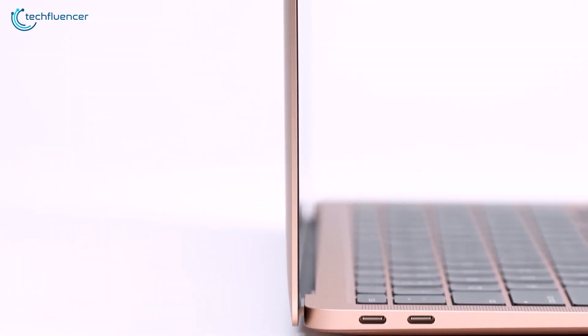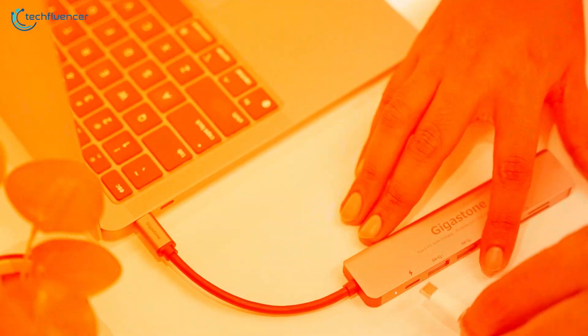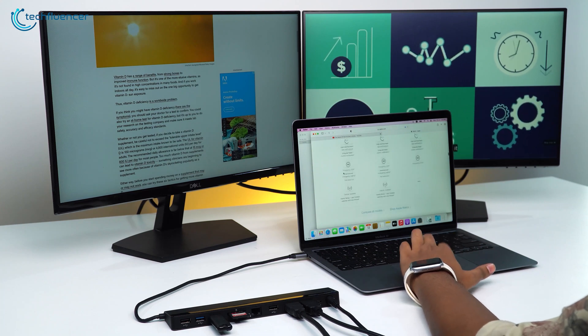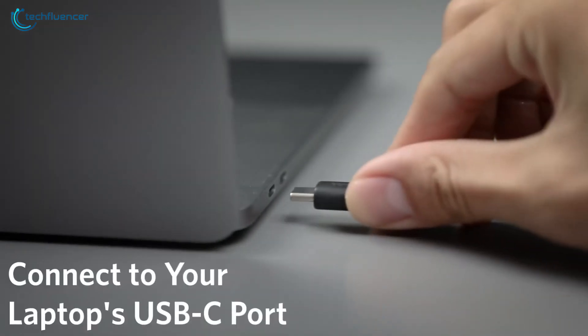MacBook users are often in need of additional connectivity options, and a USB-C hub can provide the exact solution they need. So if you're looking for a USB-C hub to extend your MacBook's connectivity, then here are our top seven best USB-C hub recommendations.